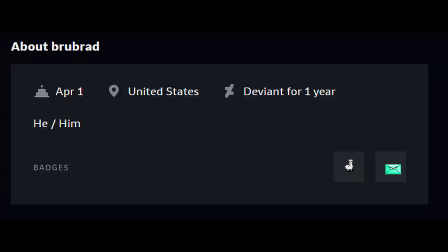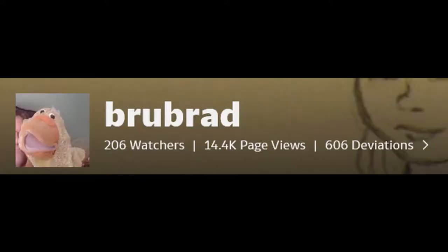Hello, and welcome to DeviantArt Critique. Today I'll be talking about Brewbrad. Brewbrad is an artist coming from the good ol' United States who has been on the site for a solid year. He has 206 watchers and has published 606 deviations at the time of writing this. Let's start inspecting this sizable gallery, shall we?